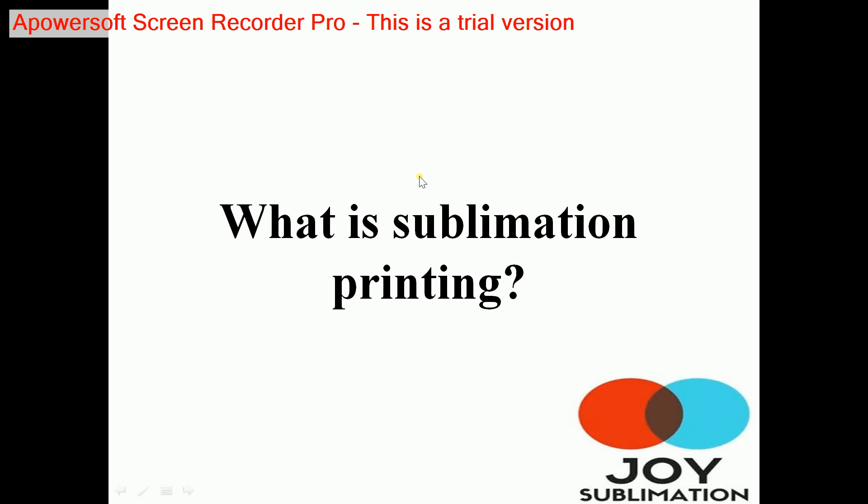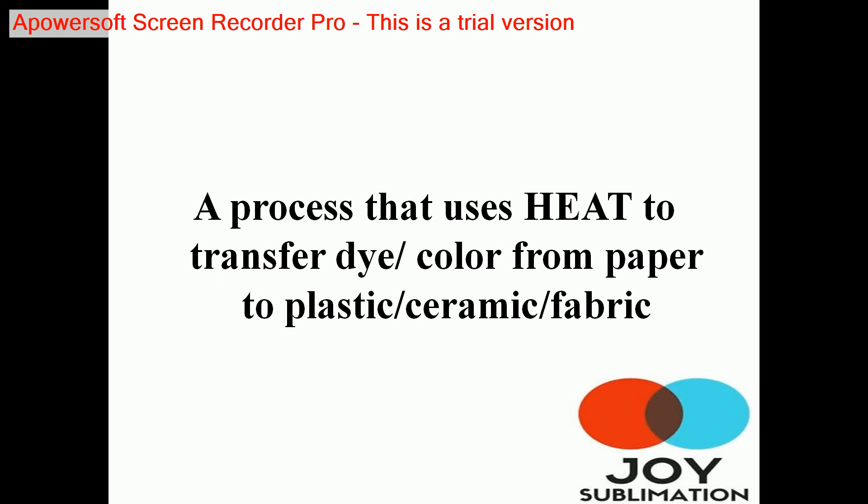Hello everyone, today we'll be talking about sublimation printing. Sublimation printing is a process that uses heat to transfer dye or color from paper to plastic, ceramic, fabric, or metal.